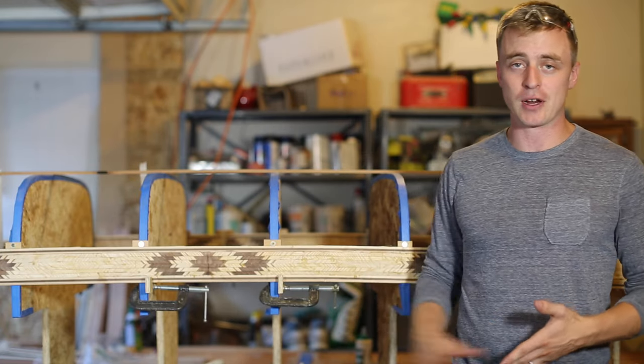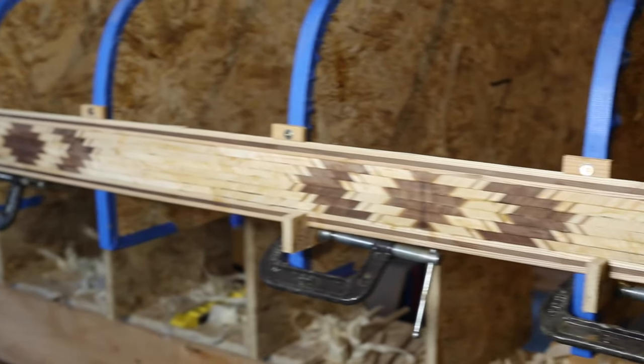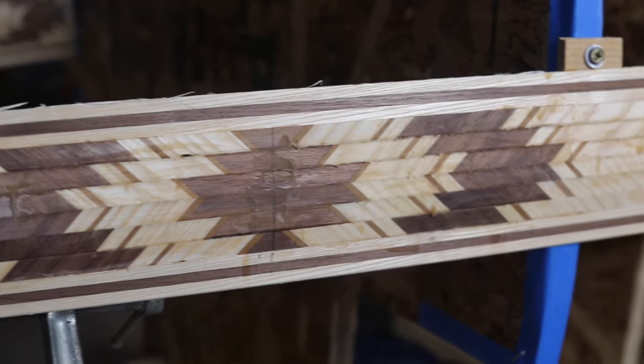I skipped explaining how I mounted the decorative strip because it was just too complicated and frustrating. I'm really happy with how it turned out, but it was a ridiculous amount of extra work.